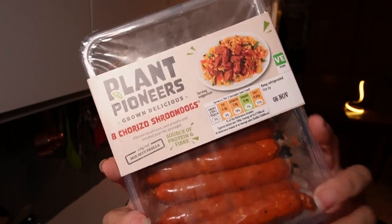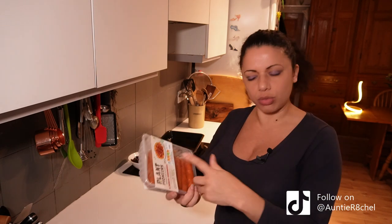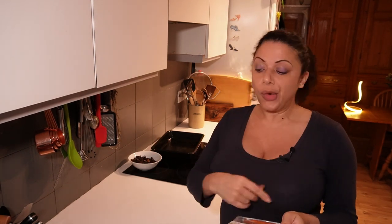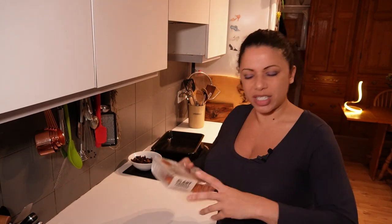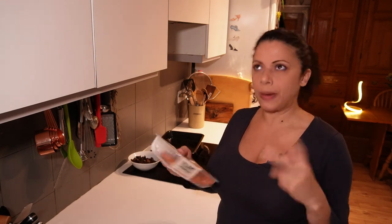I'll also air fry some vegan chorizo. I'll chop that down into cubes at the end and fold it in, just for a bit of protein, texture and flavour - because that's got lots of smoked paprika in there, which will be delicious especially with that freekeh. I'll air fry them probably 10-15 minutes at 180 and then chop them down. They'll go right in at the end because if I put it in too soon they start breaking apart - it hasn't got quite the same texture as a meat sausage, so it's much more fragile.